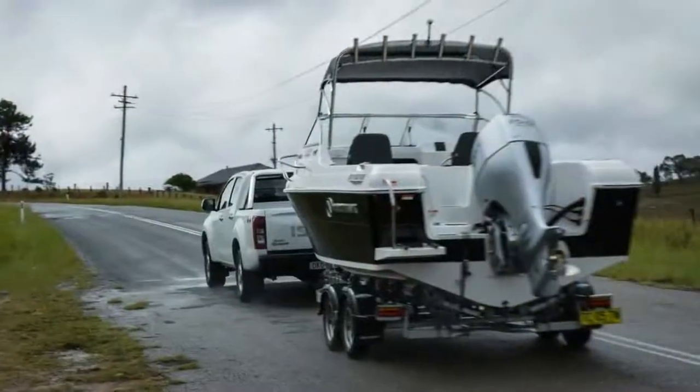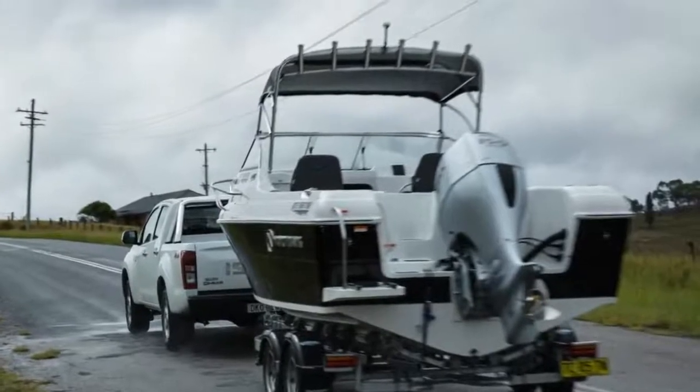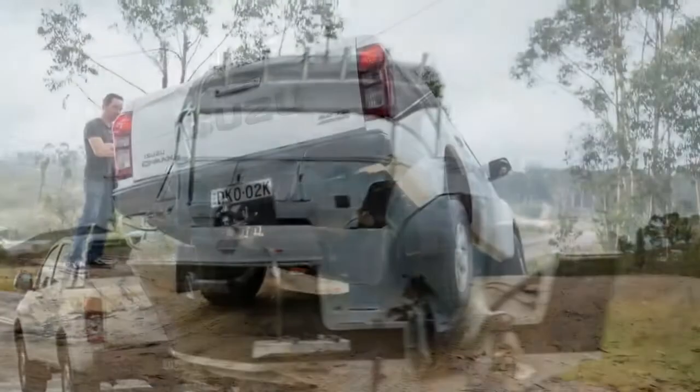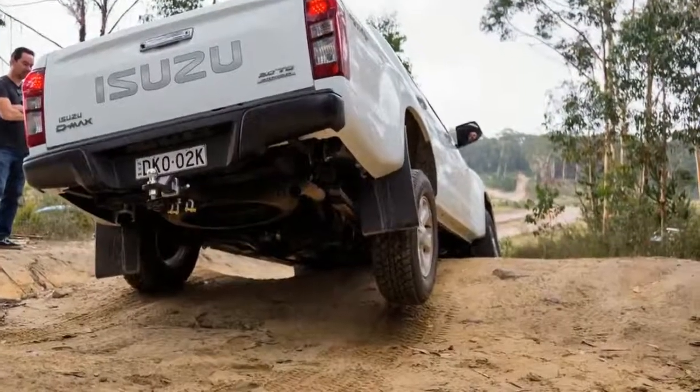The new-look model gets a reshaped bonnet, redesigned front bumper, revised grille treatment, and new designs for the headlights — projectors with LED daytime running lights on LSM and up — as well as new fog lights.